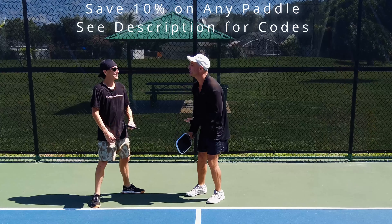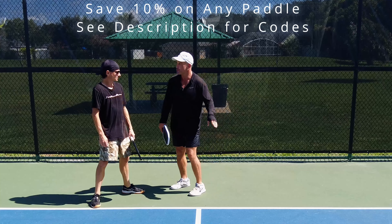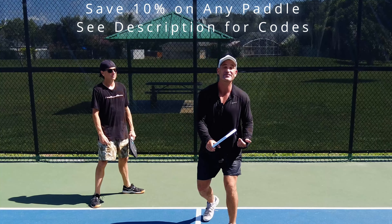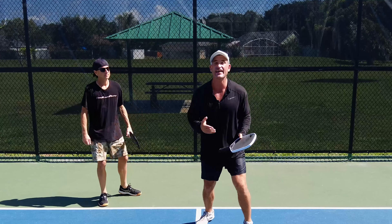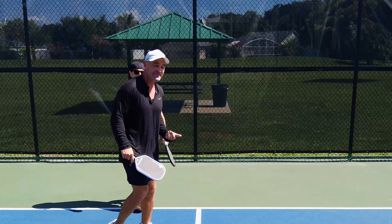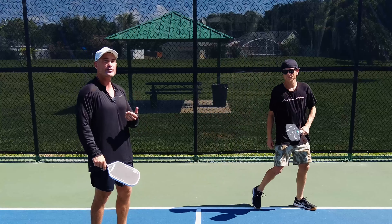Ernie, we were playing and I couldn't drop — that would be a good time for you to stack to take some pressure off me. Another time is if I'm really struggling in the dinking battles and I don't want that forehand middle. We can stack and have Ernie take that side in a tournament. Stacking just on serves or stacking just on returns is called half stacking. If we're stacking on serves and returns, it's called full stacking.